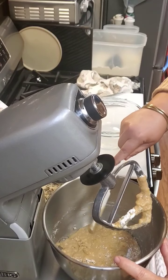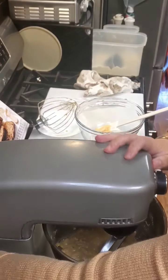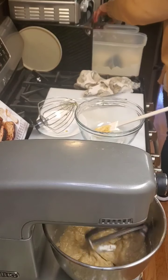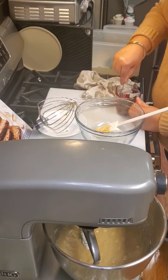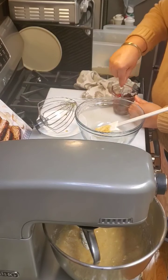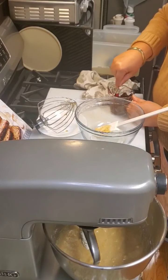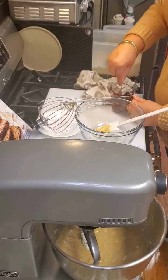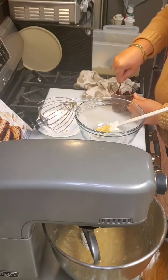While this is blending, I'm going to heat up my chocolate chips for about 30 seconds. The chocolate is melted — I'm just going to stir it and get it all combined. It is melted nicely, and I love the smell of chocolate. This is about a quarter cup of chocolate.